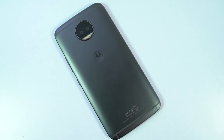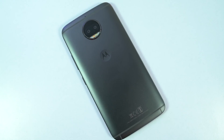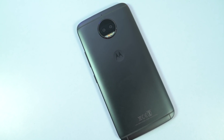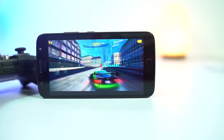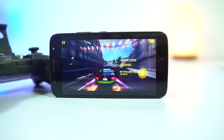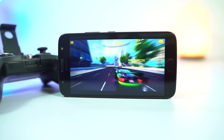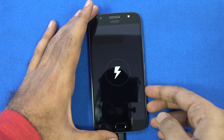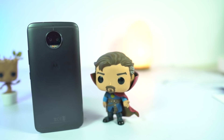Cameras are the highlights of this phone, and from initial impressions they do look better than the G5 Plus. For a Moto phone priced at 16,000 rupees, everything seems good enough. It has one of the best processors, at least in terms of power efficiency — good display, great cameras, latest updates, stock Android, and fast charging.